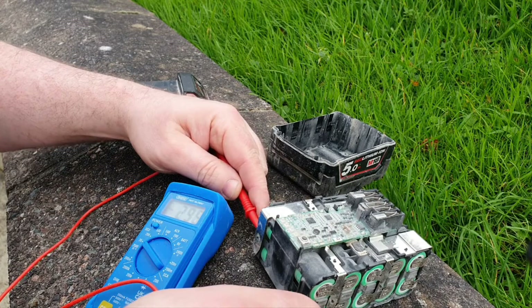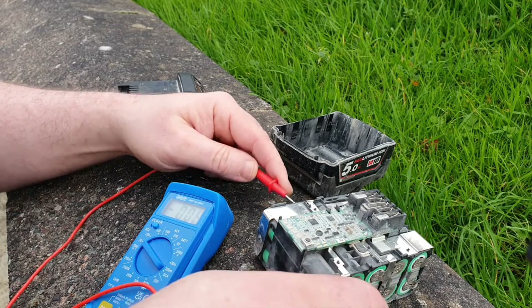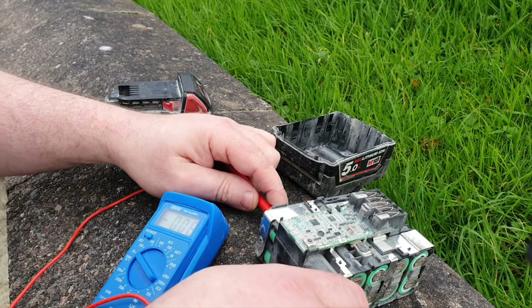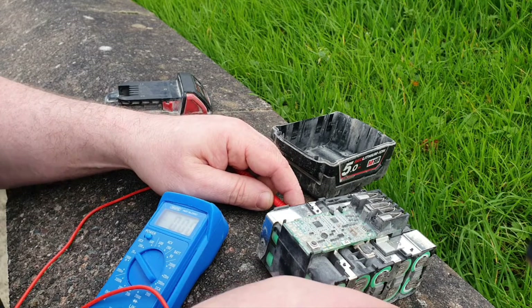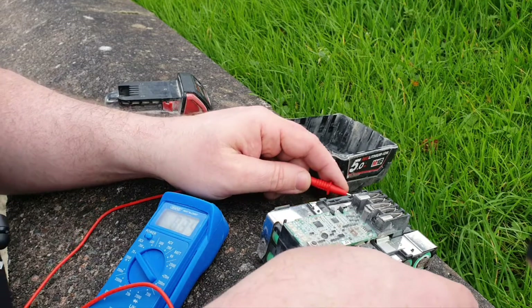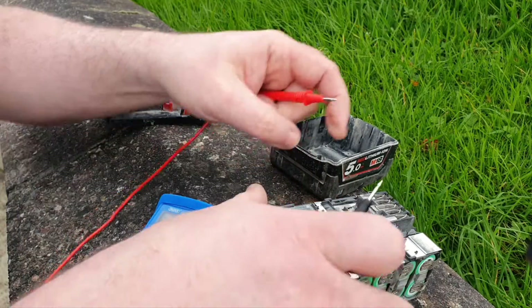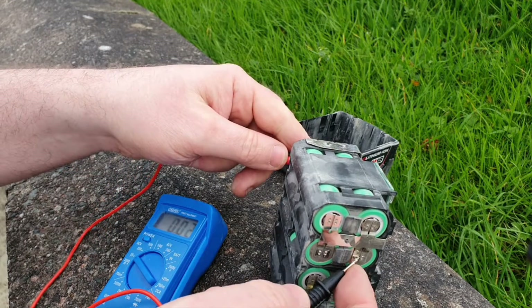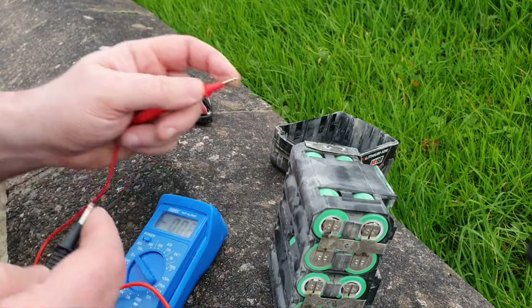Showing over 3 there, over 3 there — that's quite good. If it's over 3 you can consider it very good. That one's bad, that one's bad — they're showing 0.08 volts. That's over 3, that's good, that's over 3. Four, very good, four, four, and last but not least, four. So it's these two cells here that are faulty, showing 0.08 of a volt — virtually nothing.